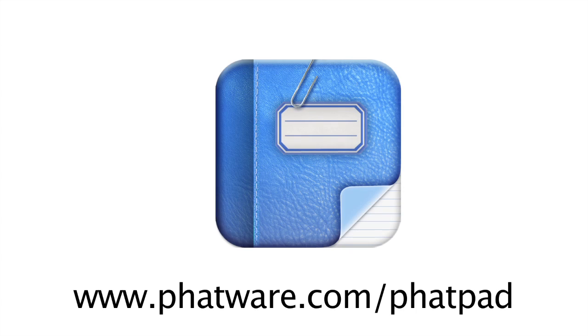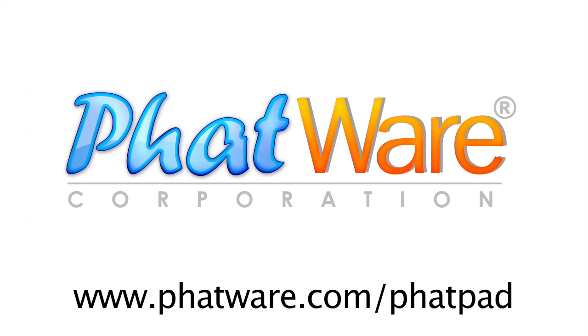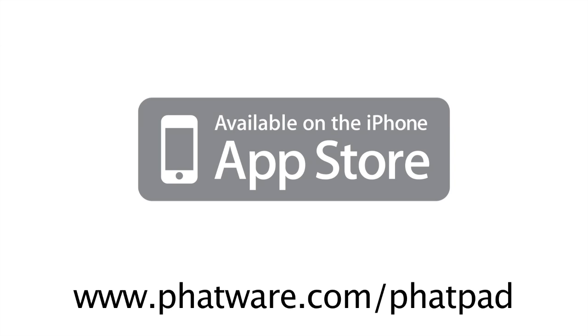FatPad is a flexible app that lets you create and share your ideas the way you want to, with handwritten notes, drawings, intelligently recognized text, and photos, all combined on one page.